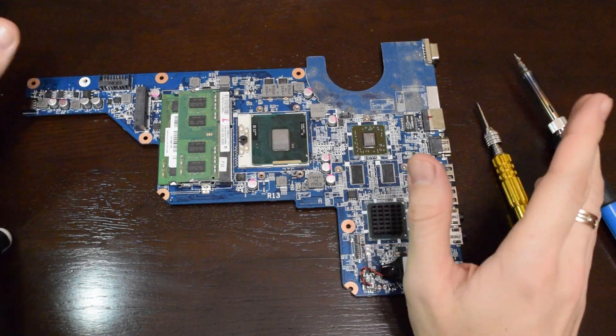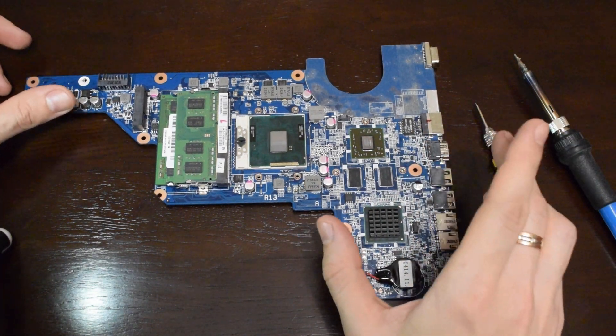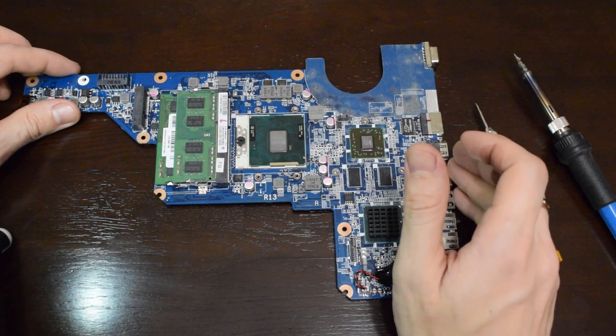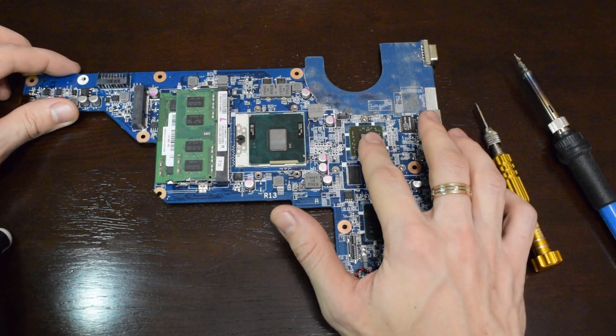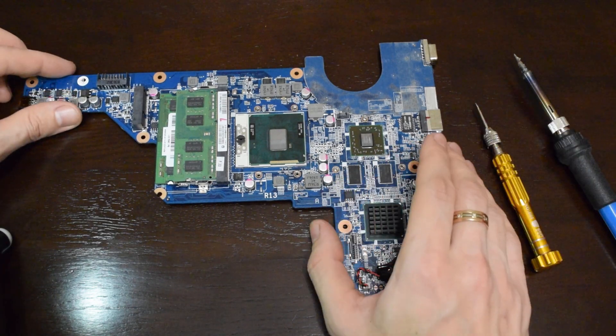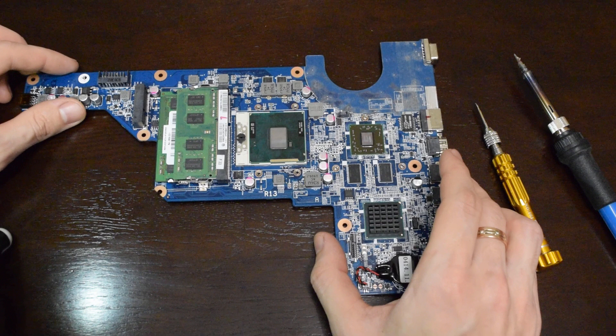Hi guys! In this video I'm gonna show you how to fix the most common laptop hardware related problem. In 90% of cases it's a dead graphic chip. Without special equipment like an infrared rework station it's almost impossible to replace the chip, and repairing is quite pricey.